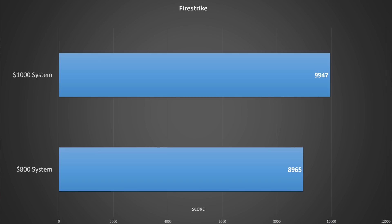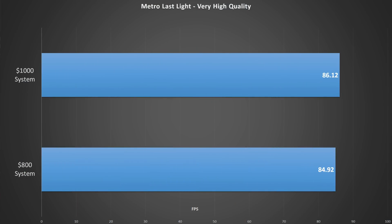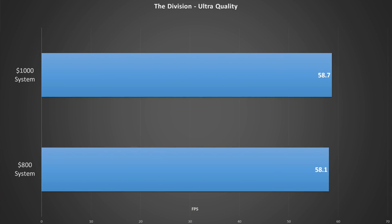In FireStrike, the $1,000 system puts about 1,000 points between itself and this new i3-based system, mainly because the physics portion of FireStrike takes full advantage of having a quad-core chip. Cinebench R15 scores are similar — you'll see a pretty significant difference between an i3 and an i5 in the CPU portion. We also see our $800 system fall behind in the graphics portion of Cinebench. But when we move on to real-world gaming performance benchmarking, the $800 system really does keep up very well with the more expensive system. In Metro Last Light, we're only 1.2 frames per second behind the $1,000 system, which is basically within the margin of error. In Unigine Heaven, the scores are almost identical, indicating that gaming performance is very much GPU-based in this kind of application.